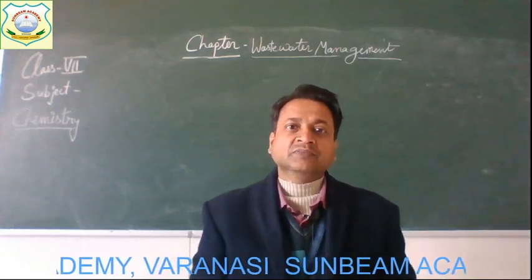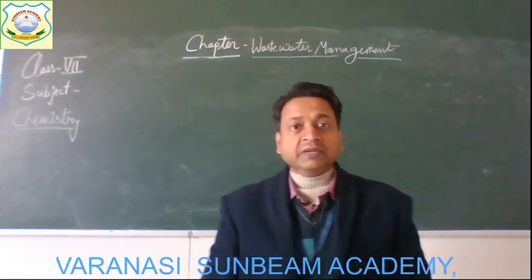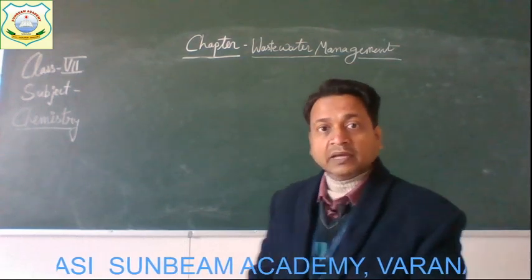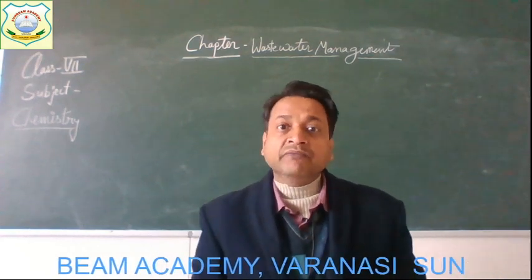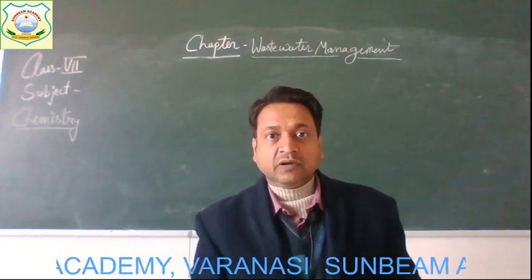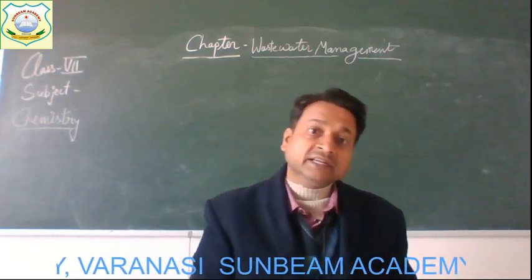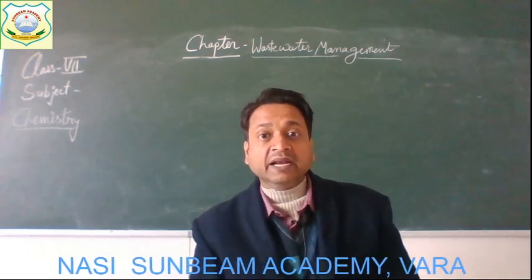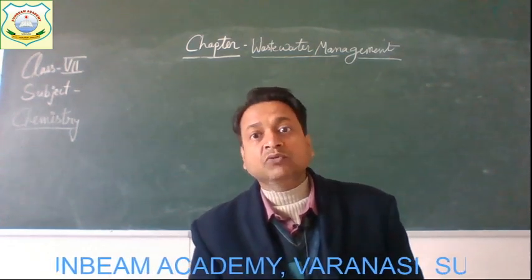Good morning children. I welcome you all in today's live class of chemistry. We are discussing the chapter wastewater management. In the previous class, I discussed the methods by which we can keep the water safe or use the water again, under better housekeeping practices. I hope that you understood all those ways by which water can be made clean and utilized again.